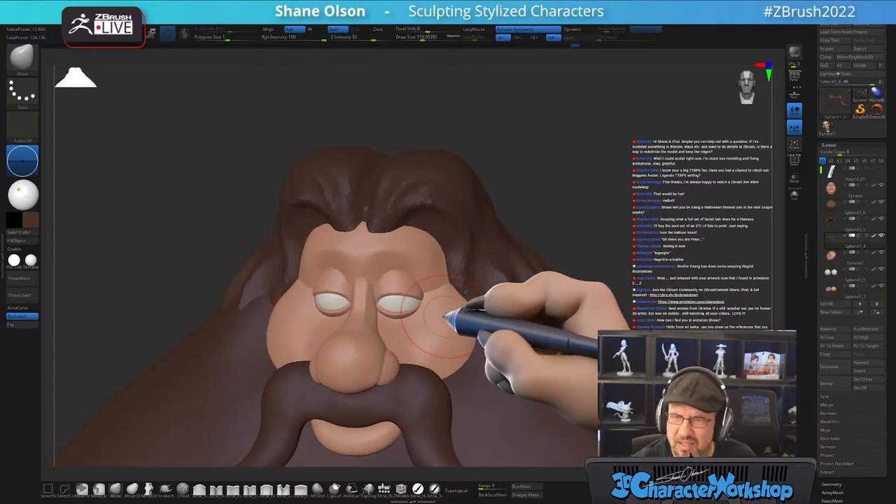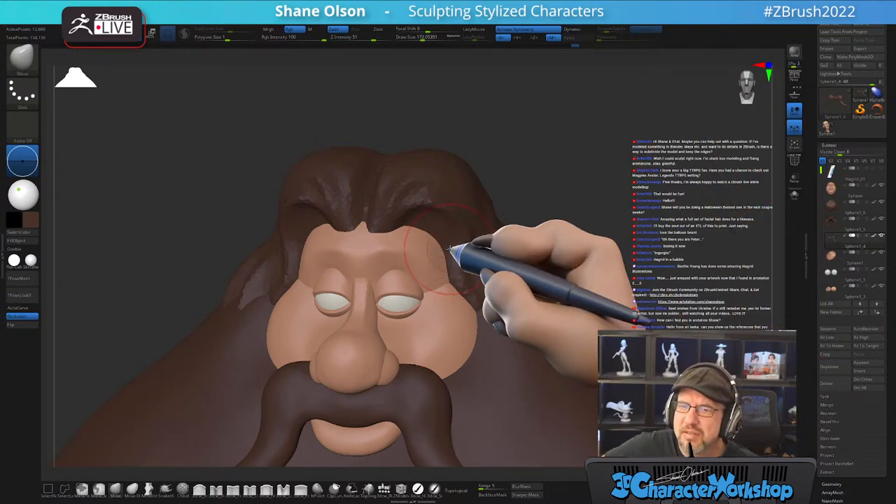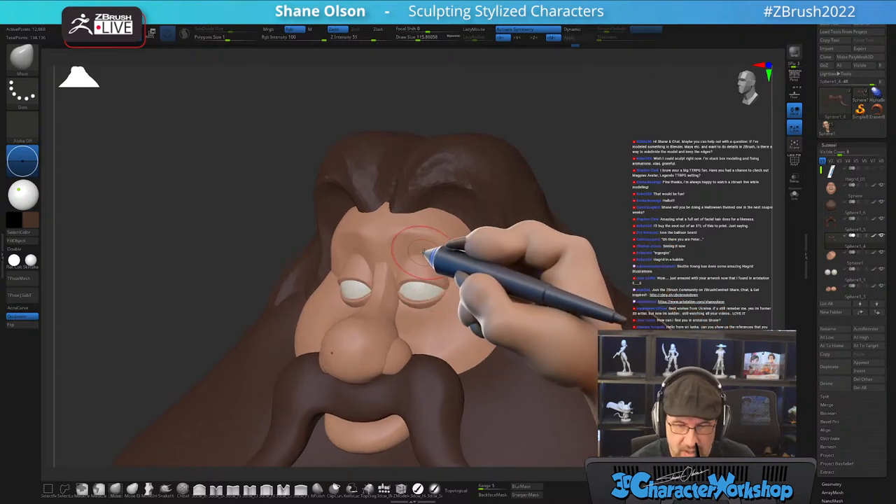Give him some eyebrows — he's looking eyebrow-naked. You've modeled something in Maya or Blender and want to do details in ZBrush? Yes, if you model it in Maya and have the edges, you can use GoZ — it's a plugin that goes back and forth between ZBrush and Maya. I'm not sure if it keeps the subdivisions, but it will keep the edges. It's been a long time since I've used the GoZ plugin for Maya, but it works well and keeps the scale really nice.